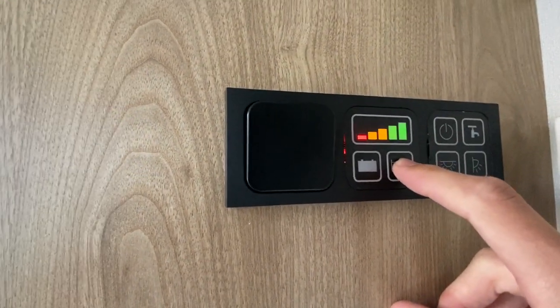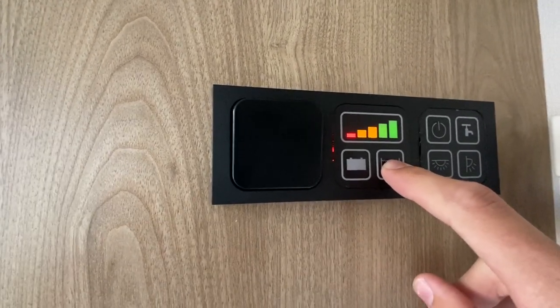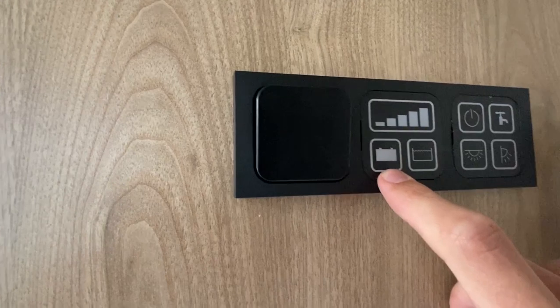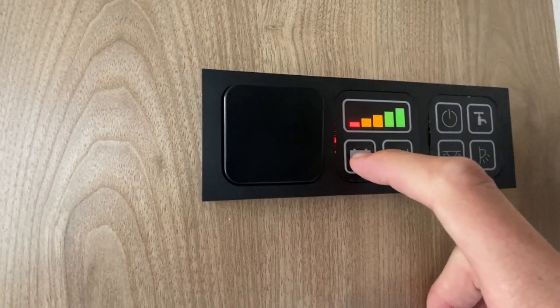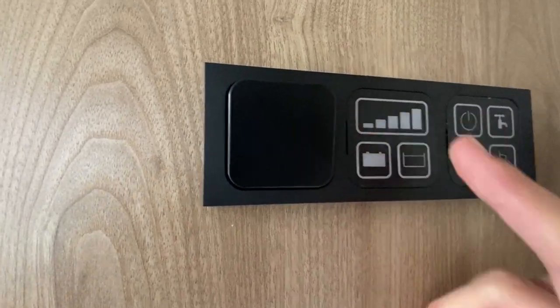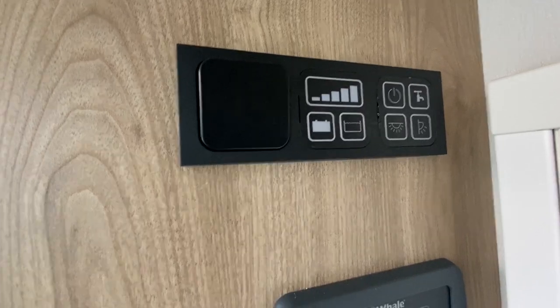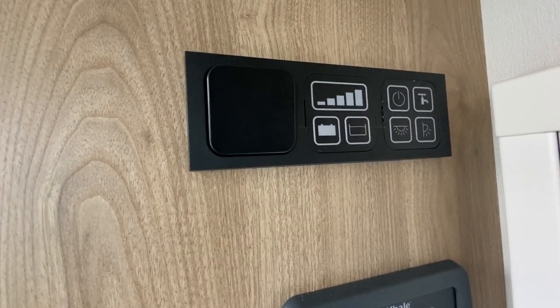To see how much water you've got on board, press and hold this and it'll light up. You've got a full tank of fresh water, and next to it is your leisure battery indicator — your leisure battery is fully charged. This will drop down ever so slightly if you are hooked up; it will give a full reading and then a truer reading when you're unhooked.